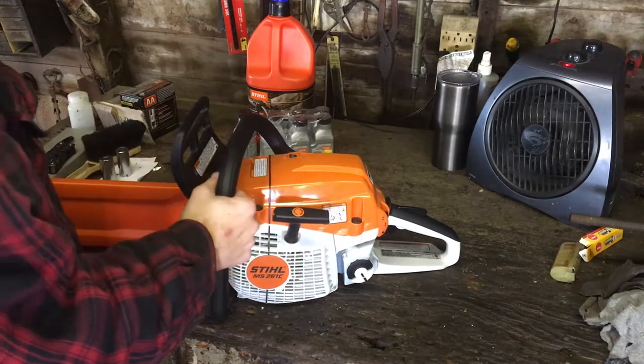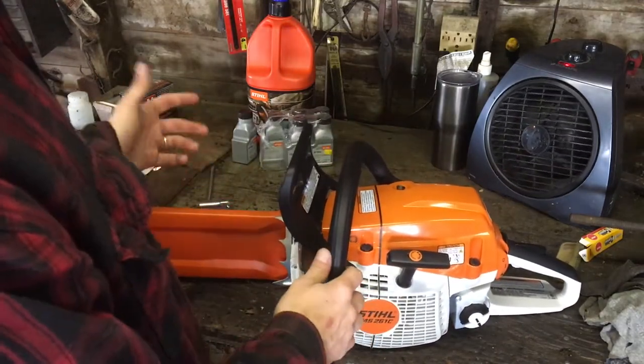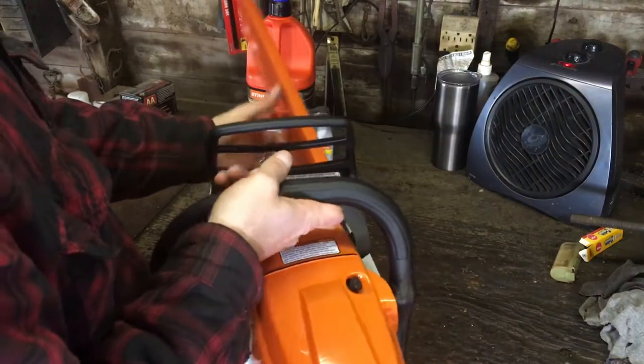First things first, if you've got a chain guard — a scabbard — you're going to want that on there. You don't have to have it, but it's going to help protect you from accidentally getting cut or getting snagged on things, so we'll leave that on there.